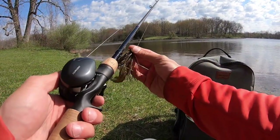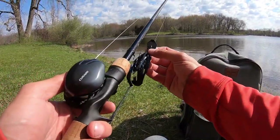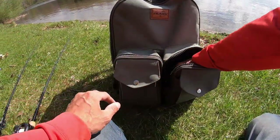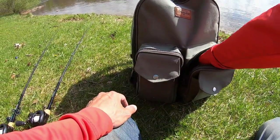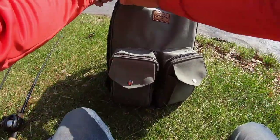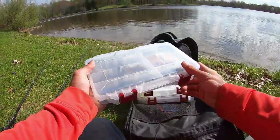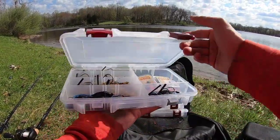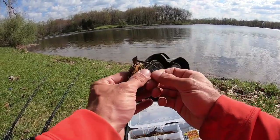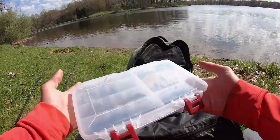I get asked all the time about my jig trailers and even my chatterbait trailer, so what I'm gonna do is show you how to rig the perfect jig trailer — it's gonna be a short video, probably three to five minutes. We're gonna need a pair of scissors. Taking out the old jig box, we're going to grab a 3/8 ounce casting jig — you can see the arky head has no trailer on it.